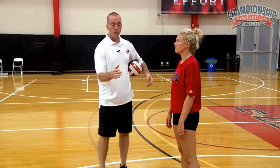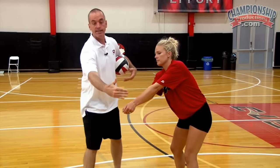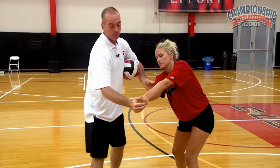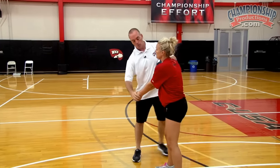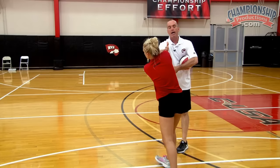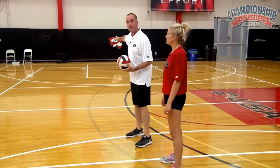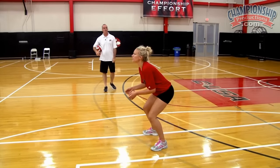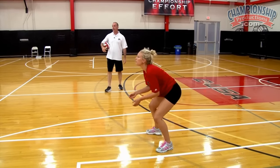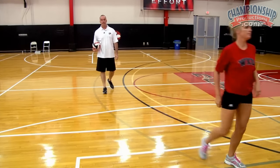I just want to give you the side view of what we talked about with our platform skills. A ball between the player and the sideline — we want to be aggressive with their hands, meaning their hands are out in front of their body line. A ball between them and the center of the court, we want to be patient with their hands — their hands are going to drop back behind their shoulder line. That really holds true no matter where they are. To get that ball back to the target line, Sarah has to be really patient on a ball to the inside and really aggressive with her hands to the outside.